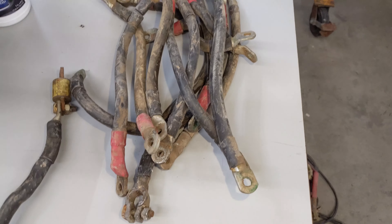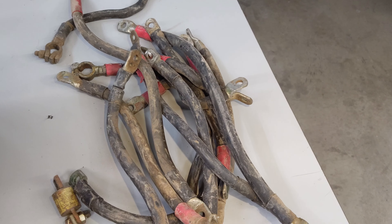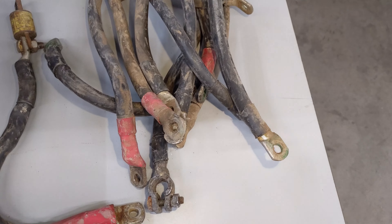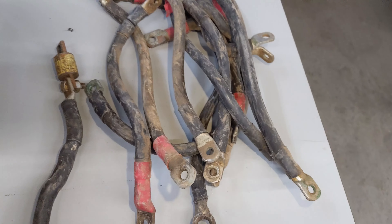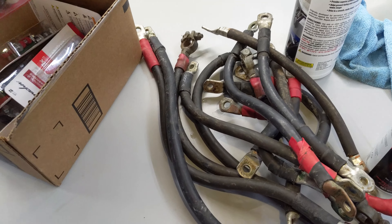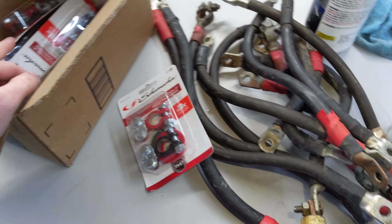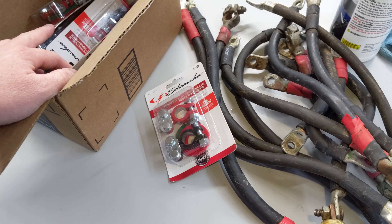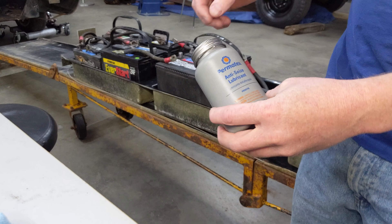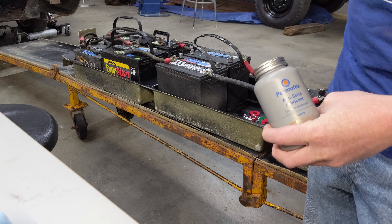These are the original battery cables that came with the car. It's interesting — some of them have flat-type lugs while some have the clamp style. I'm going to clean these up because I hate installing dirty parts. I've got my wires cleaned up and I've got a bunch of terminal connectors I got off Amazon, so I'm going to start wiring up the batteries. I'll put a little anti-seize on all the battery terminals to ensure a good connection, and I'll clean them all first too.